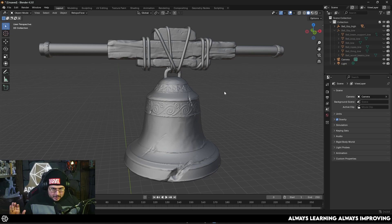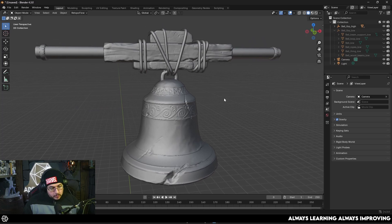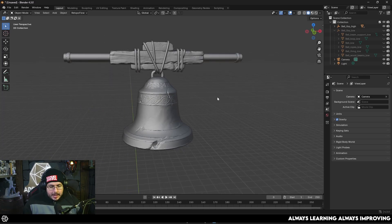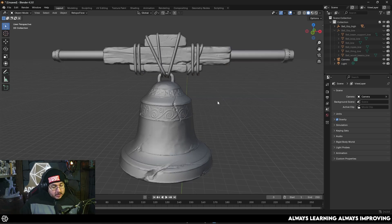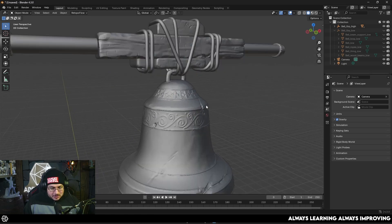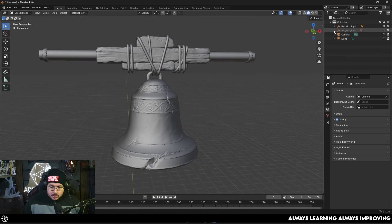You can do exactly the same thing for this kind of assets in any of the softwares. This right here is the high poly that we sculpted a couple of weeks ago — you can find the live stream or the video rerun on the channel. I went ahead and created the low poly. This is going to be for the environment course I'm working on, and since you guys asked for it nicely on the last live stream, we're going to do it.